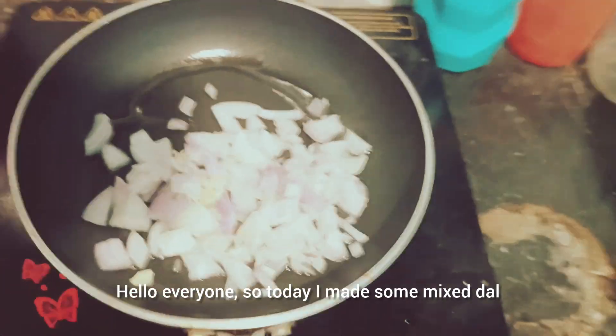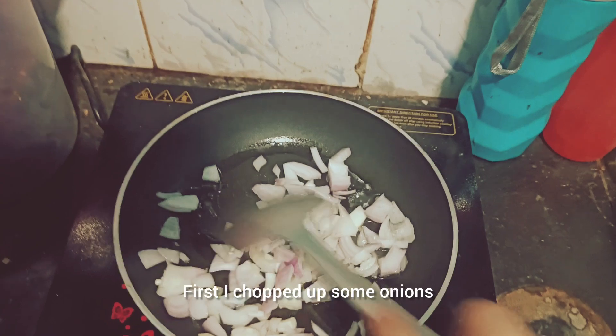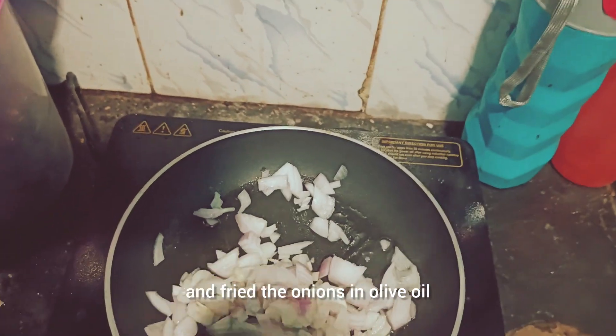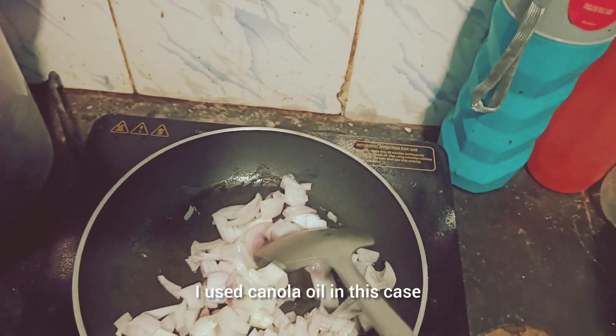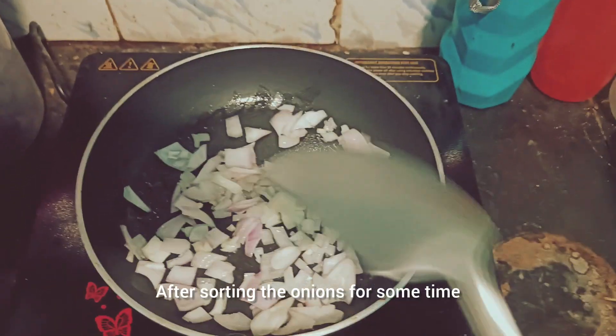Hello everyone. So today I made some mixed dal. First I chopped up some onions and fried the onions in olive oil or any other oil of your choice. I used canola oil in this case. After sautéing the onions for some time,